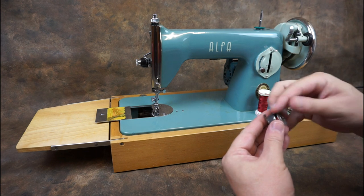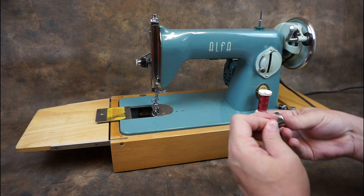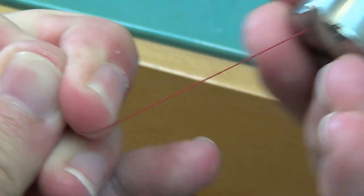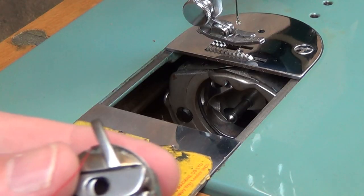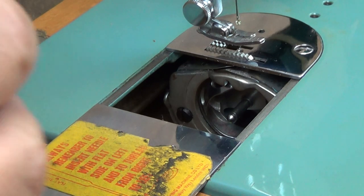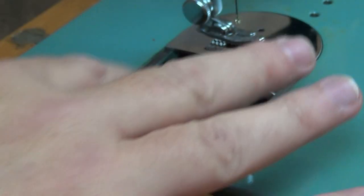Place the bobbin into the holder with the thread coming off in a clockwise direction. And while holding the latch, place back into the machine. Close the bobbin cover plate.